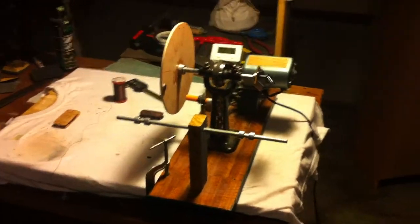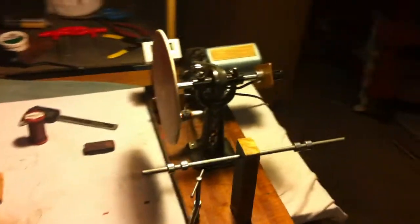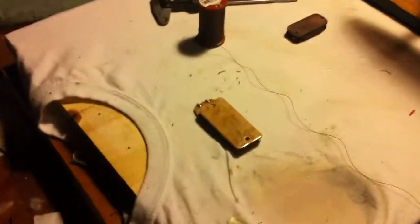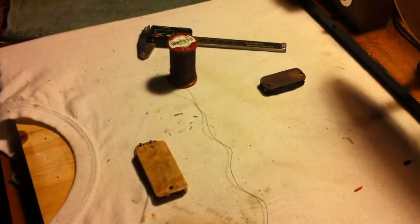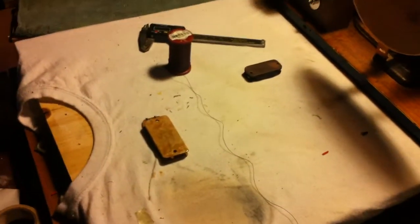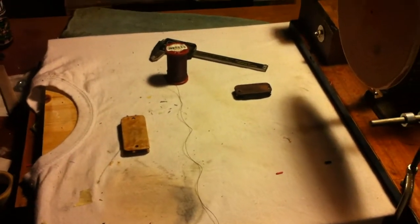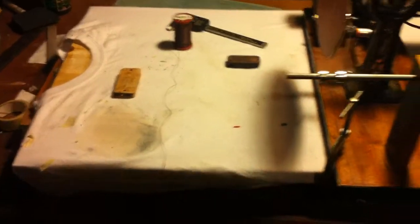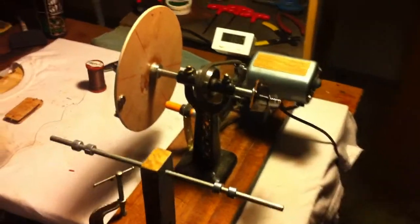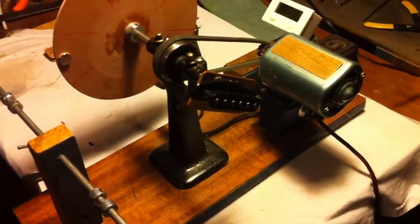Here's the finished pickup winder that I built and a couple of the first pickups that I've wound with it. Actually it's the second pickup I've wound — the first one's on a cigar box that I'm going to demo in a little bit on another video. First test drive on that thing is going to be interesting. Let's see how it works.